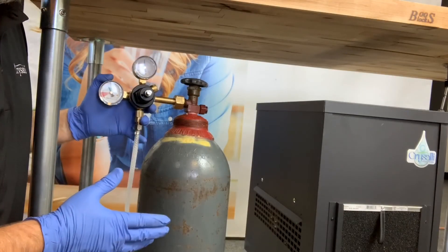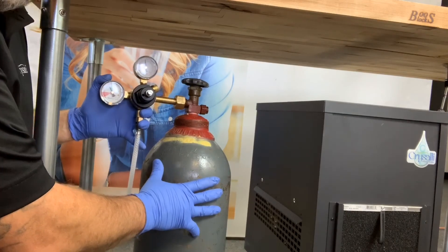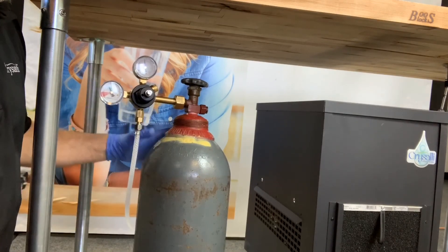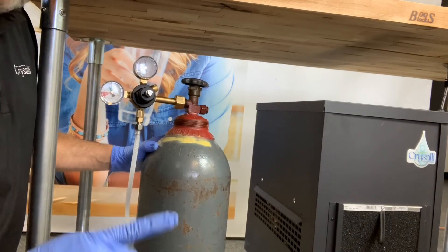Now that we've set the pressures and installed the CO2 tank, it's also recommended that you secure the tank in place so it doesn't fall over. I look forward to seeing you in the next video.